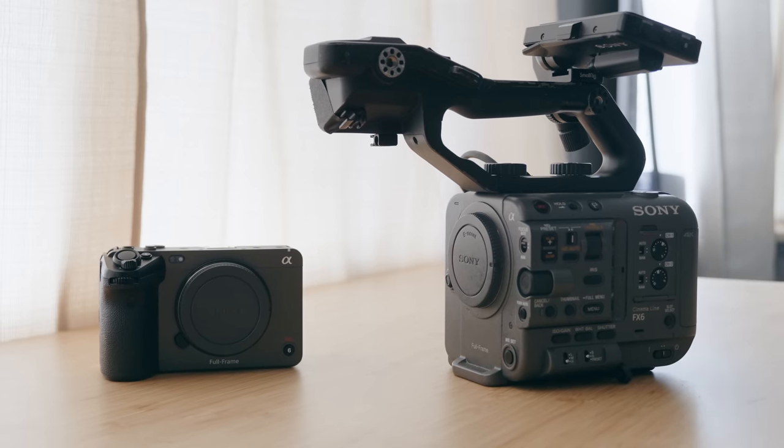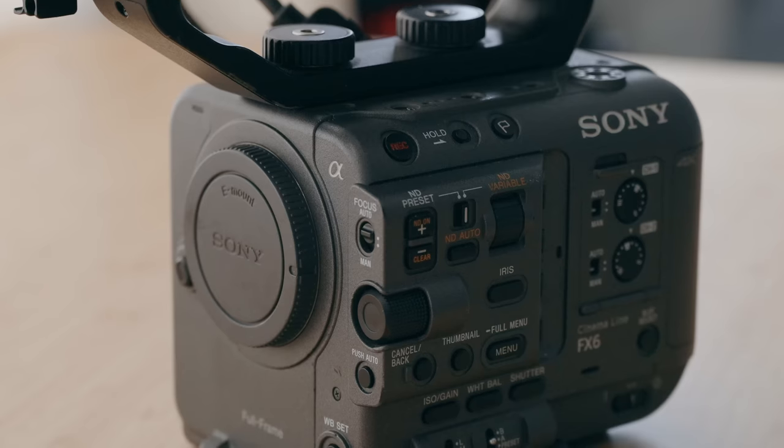I've had significant time with both of these cameras. My Sony FX3 was the first Sony cinema line camera I've ever had, and the Sony FX6 was my upgrade from it, and I've been using it ever since. Today we're going to be going over the similarities, the differences, and which one I think is for which type of creator. On top of that, I have a little bit of a rant for the internet.